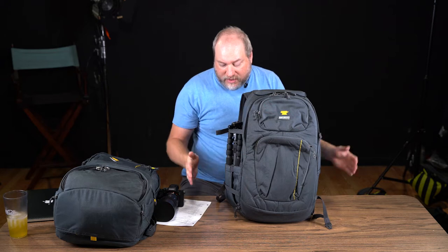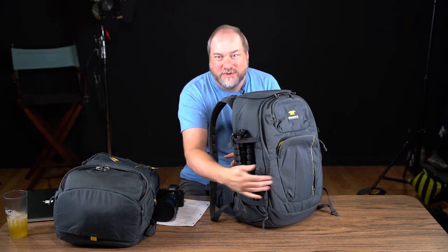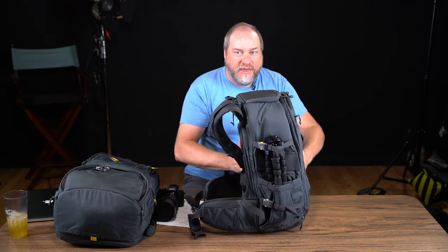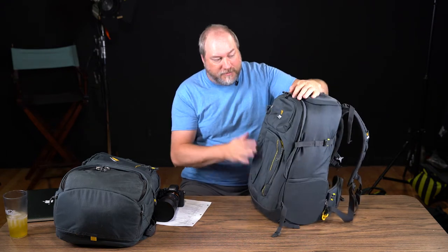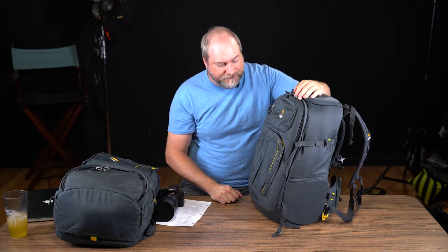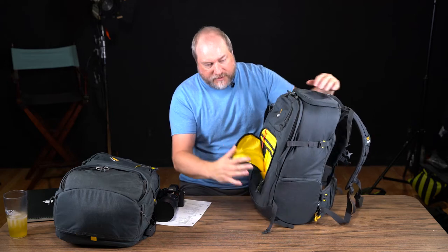Dimensions are 23 inches tall, 13 inches wide, nine and three-quarters deep. These packs can get a little thinner than that, so if you're traveling overseas you could probably squish this down to fit it in. I've had no problems on airplanes with these.